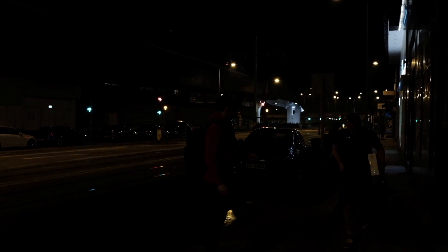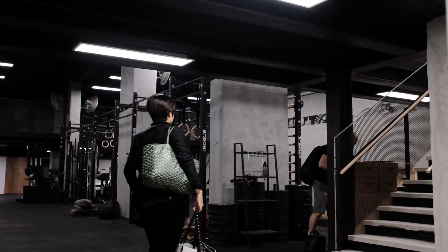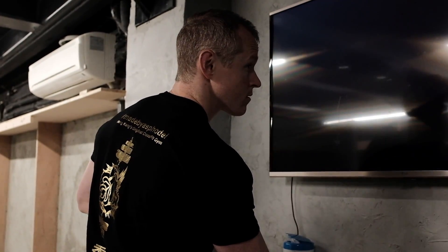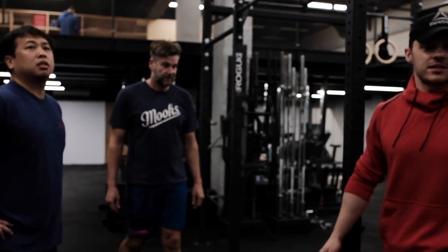Now we're going to make sure this works. This is the top bucket. Oh my goodness, here we go. Alright, let's do this.